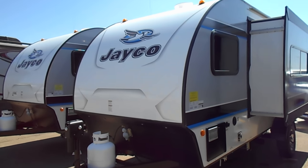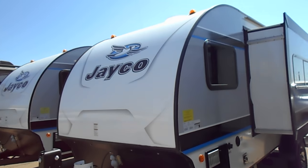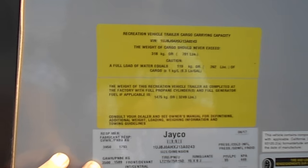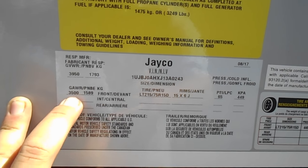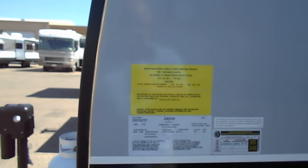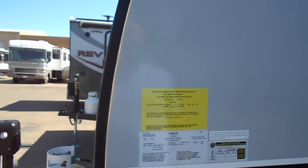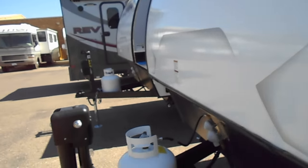Okay folks, this is the Jayco Hummingbird 17 RK — the RK stands for rear kitchen. Here are the specs: 3,950 lbs dry weight, 3,500 lb axle. This is half-ton towable — you can hook it up to a half-ton 1500, F-150, or Ram 1500 and tow it down the road. Let's go over some things on the outside.